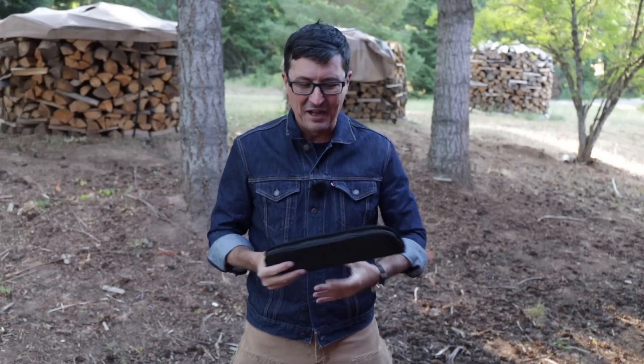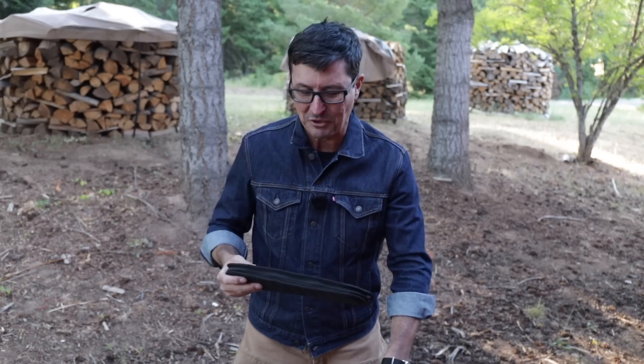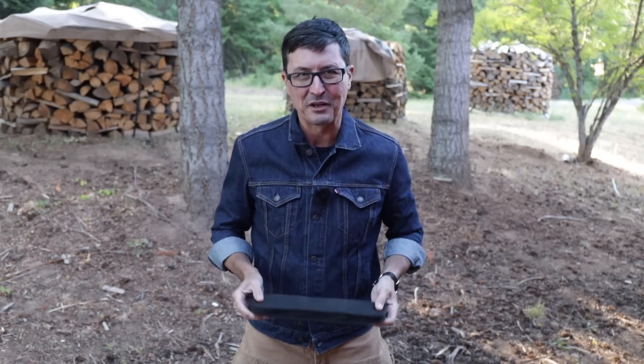Some things that I just can't even believe are possible. Let's take a close-up look at it. I just wanted to share it with you because it is just so extraordinary.